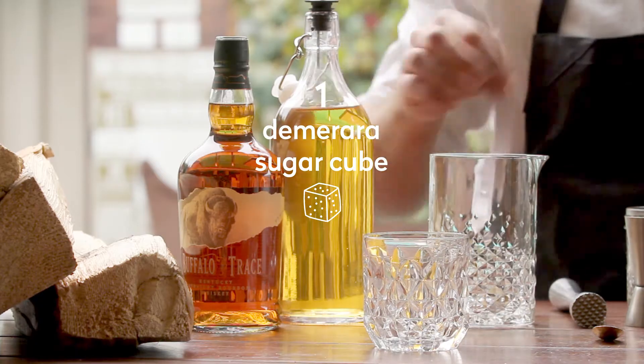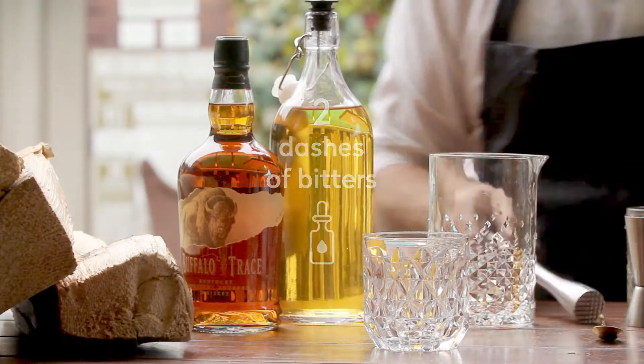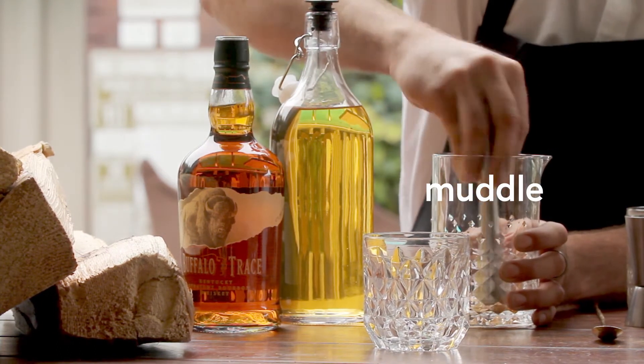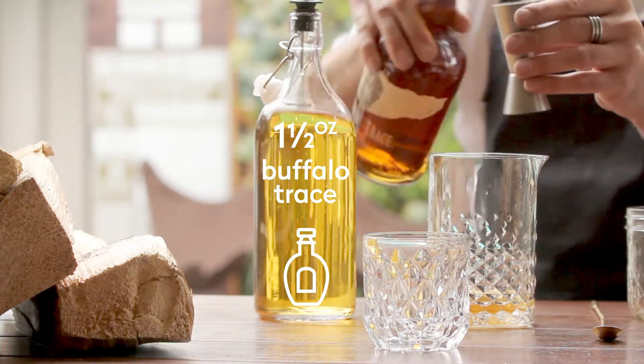A cube of that. Two dashes of some Angostura bitters. Give that a nice little muddle. You're kind of building this just like you would an Old Fashioned, normally. Cider. An ounce and a half of the Buffalo Trace.